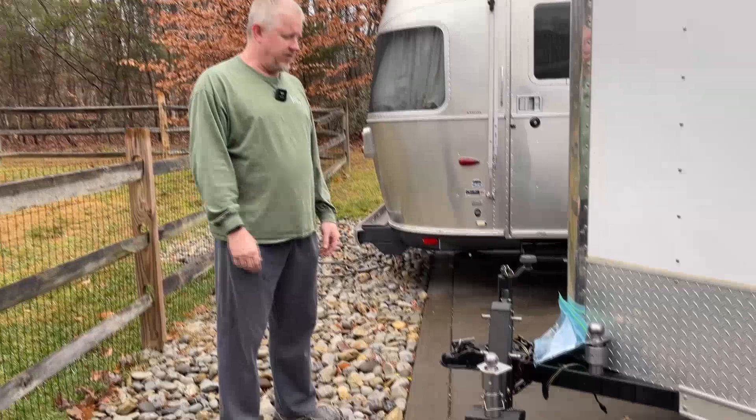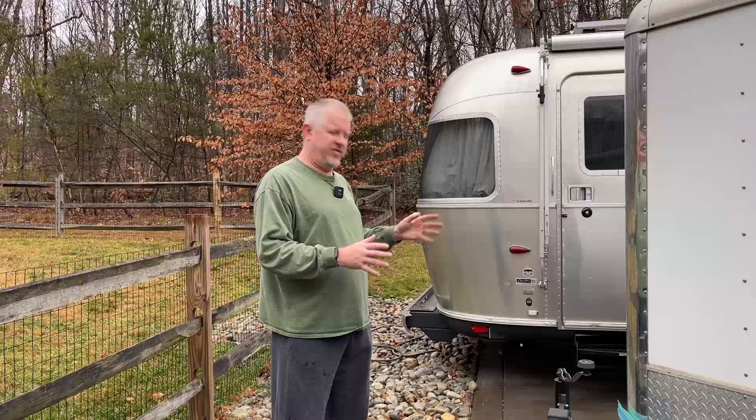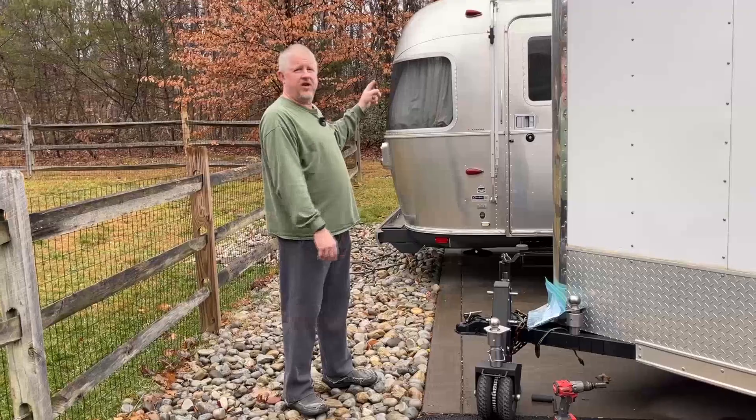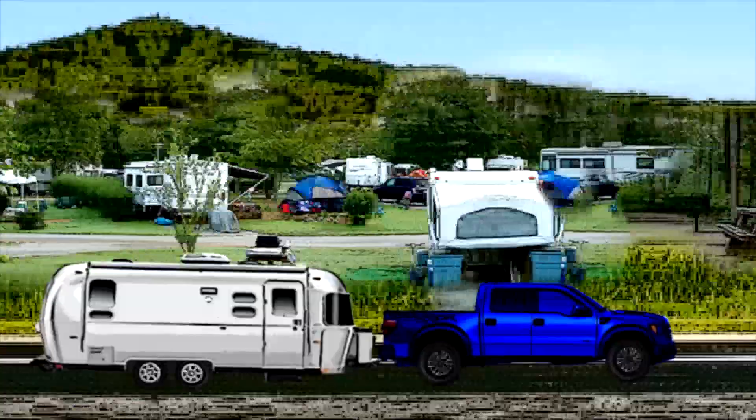Hi, this is Jeff from Airstream Nerds and I bought a new toy right before Christmas. I bought this Trailer Valet. I did it mainly to move this trailer around because when we back in the trailer it's easier to leave the trailer in this spot to empty it, but with the back right here it's not that easy. So I use this thing to turn it around and move it around the driveway, and it'll support 10,000 pounds so I can use it for the Airstream too. I've used it a few times and I'm going to show you how I use it and talk about what I like and what I don't like.